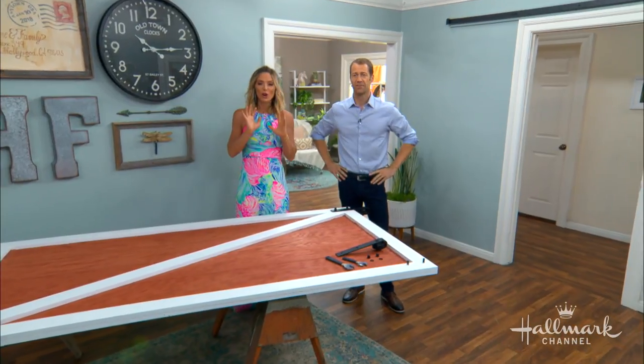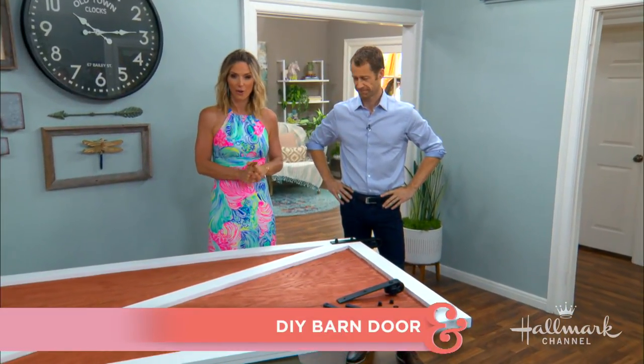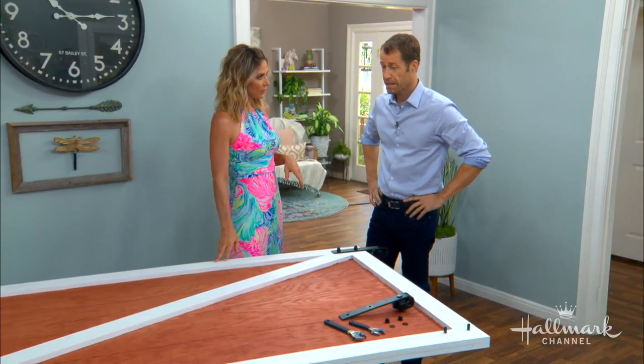Welcome back everyone. Barn doors are all the rage right now and Colin is showing us how we can create this look in our own homes for a fraction of the cost. These cost quite a bit of money if you go buy them at a store — you can spend easily over $800.